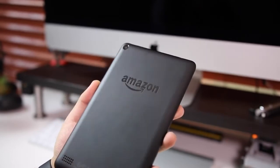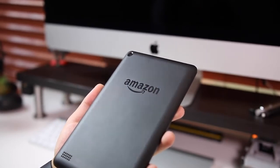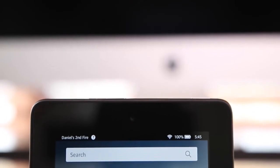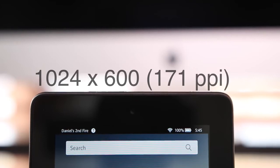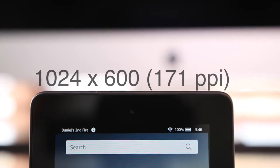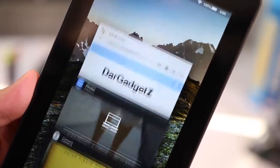This tablet retails for $50. As far as specs go, it has a 1024 by 600 resolution giving you 171 PPI, which is good enough — especially if you haven't been exposed to very high density displays. On the other hand, if you've seen a lot of retina displays and ultra HD displays, this is going to look very pixely and you'll see the pixels in the text, app icons, and throughout the tablet.